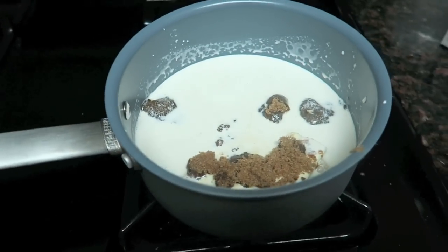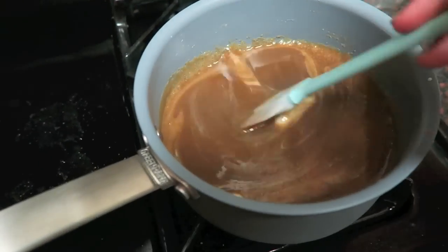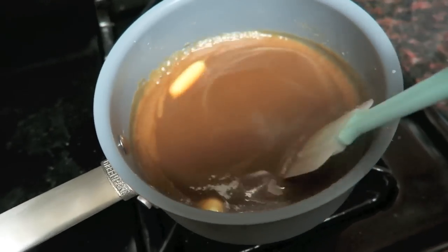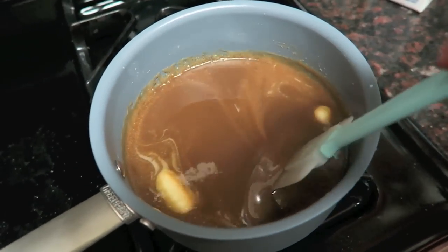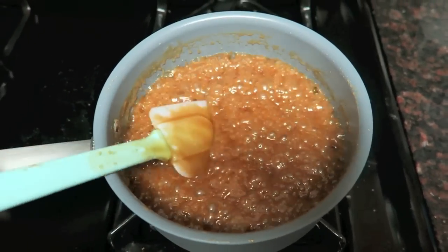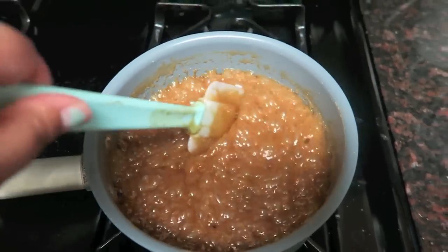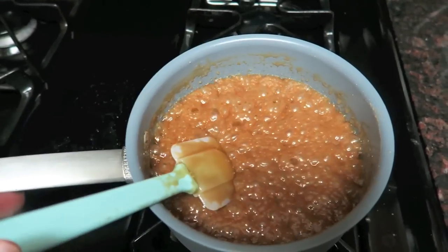I've been boiling it and it's looking good — it's only been a couple of minutes. I'm going to leave it to thicken into caramel sauce. It's looking fabulous and smells good too. I think it's ready — it coats the spoon with a thick consistency, so I'm going to turn off the heat, let it sit and rest, and now we can move on.